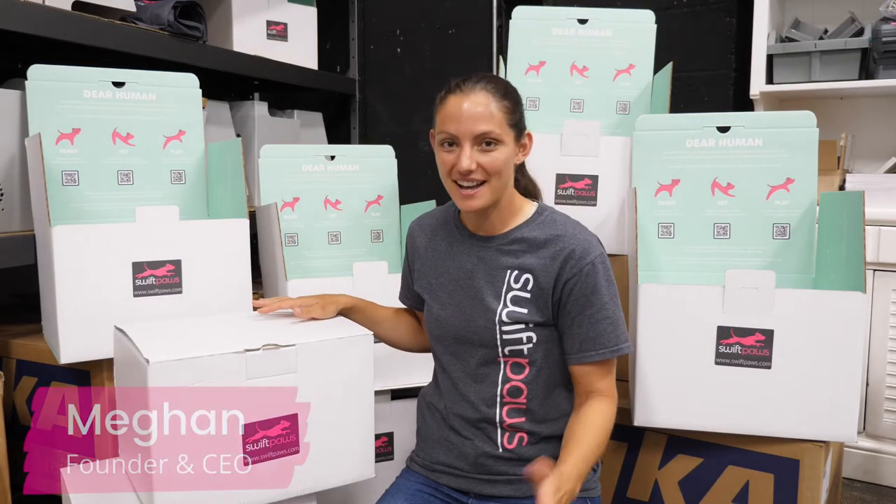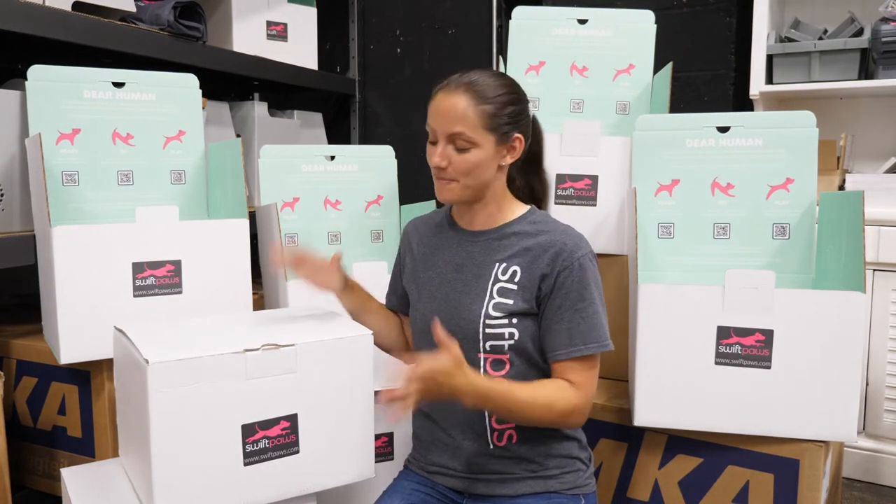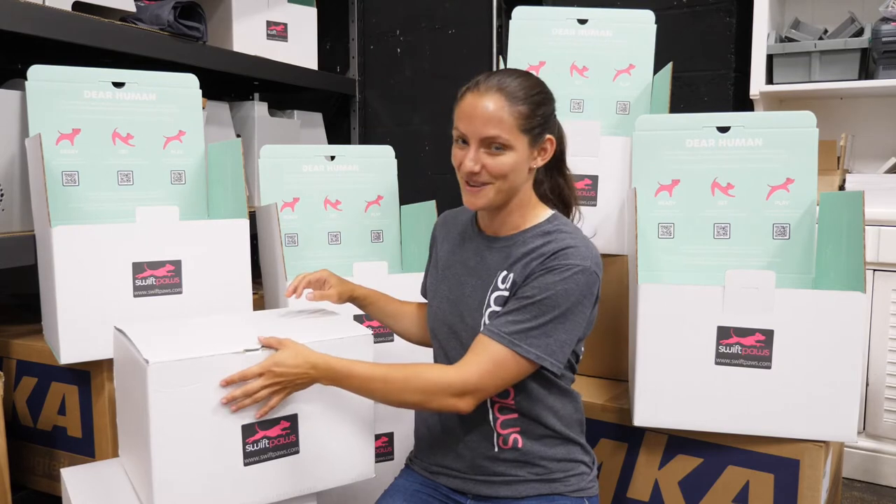Hi guys, I'm Megan with Swift Paws and I'm super excited to bring you an unboxing of what it will be like to open up Swift Paws Home Plus. We were so excited to launch it on Indiegogo, and to all of our earliest backers, this is what you should be able to expect later this year when we ship your Swift Paws Home Plus to you.